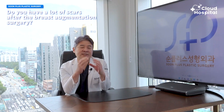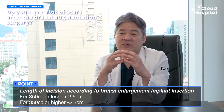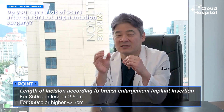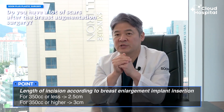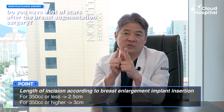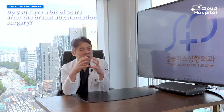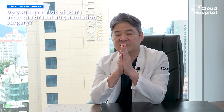When it comes to scarring after the operation, say the implant is in the size of 350 cc — the incision is two and a half centimeters. For 350 cc and above, it would be three centimeters. If you have a ruler lying around, you'd be able to see how long two and a half centimeters is. Compared to the size of the implant, the area of the cut is so minor that a scar really isn't that noticeable.